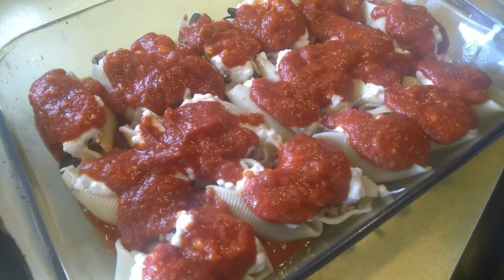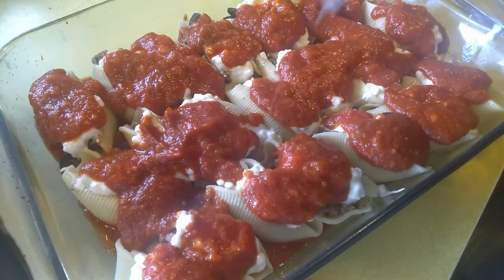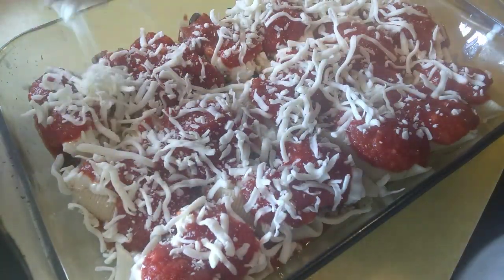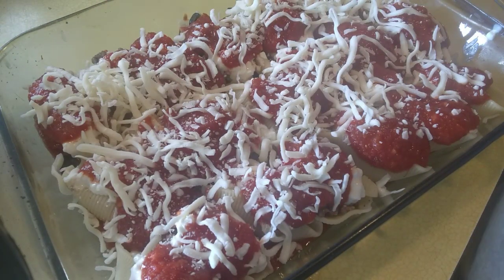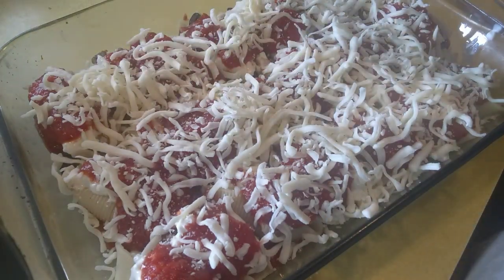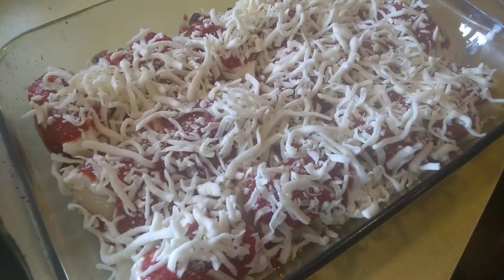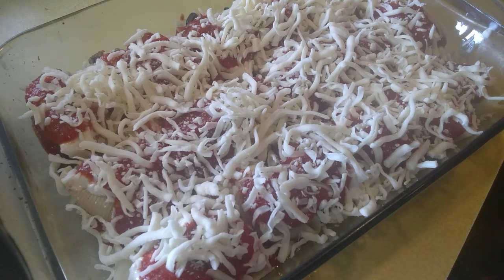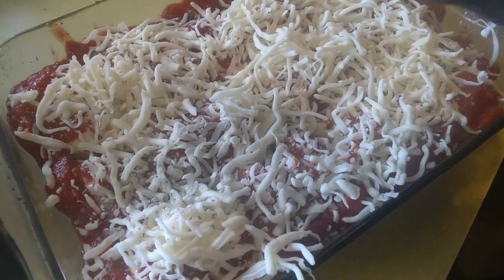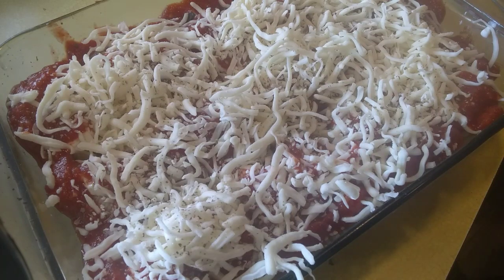Put cheese on top — mozzarella cheese. Then bake it until the cheese melts. That's really a talented seasoning again. Then let's bake it.